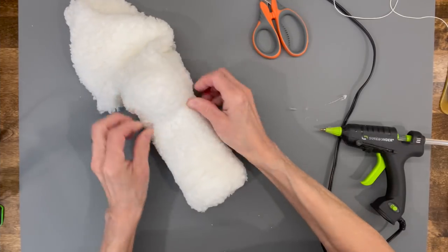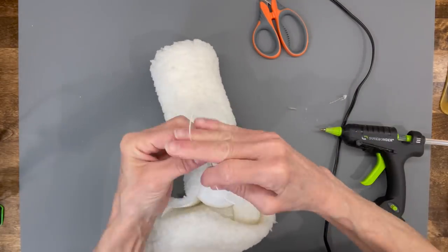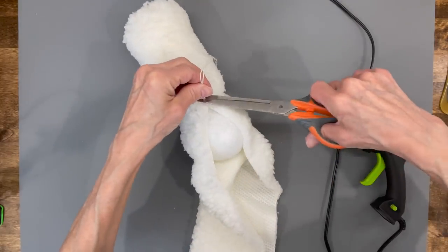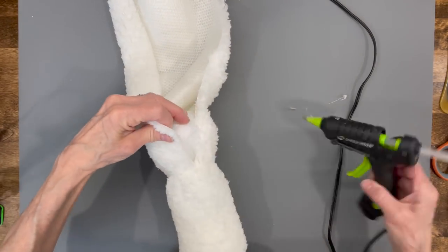Take a string and pull the fabric up so there's no loose fabric, then tie the string around the neck area. Continue pulling the fabric around the face and gluing it up in the back.